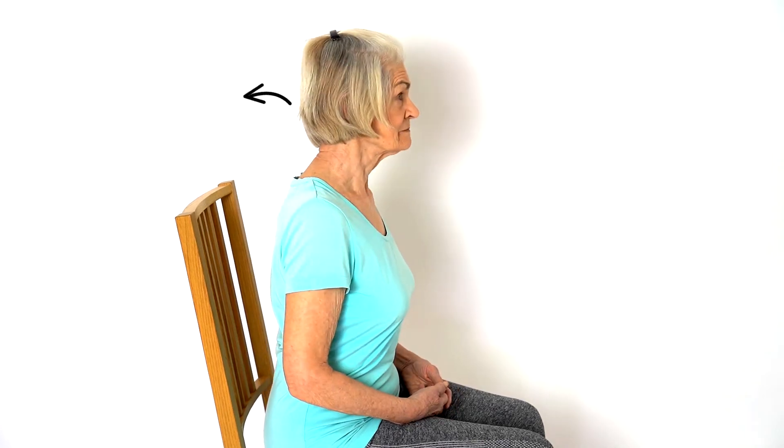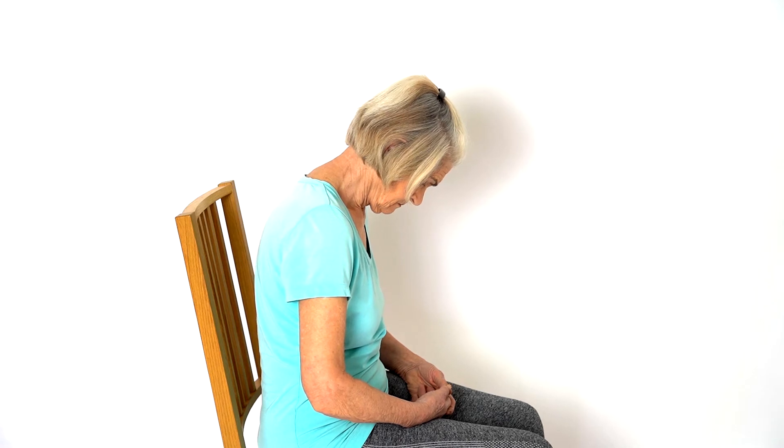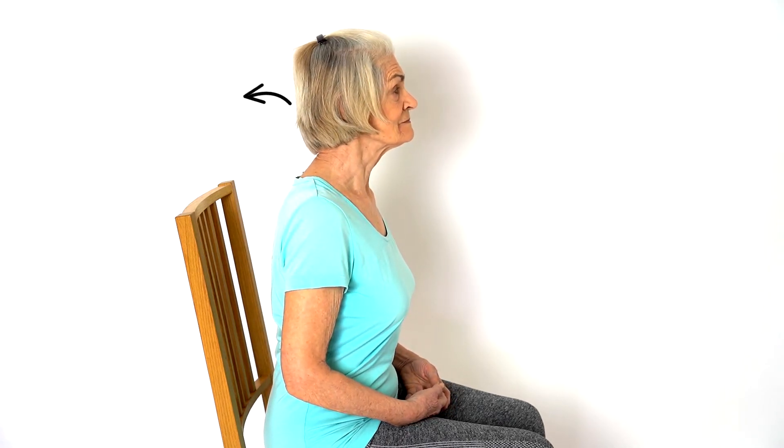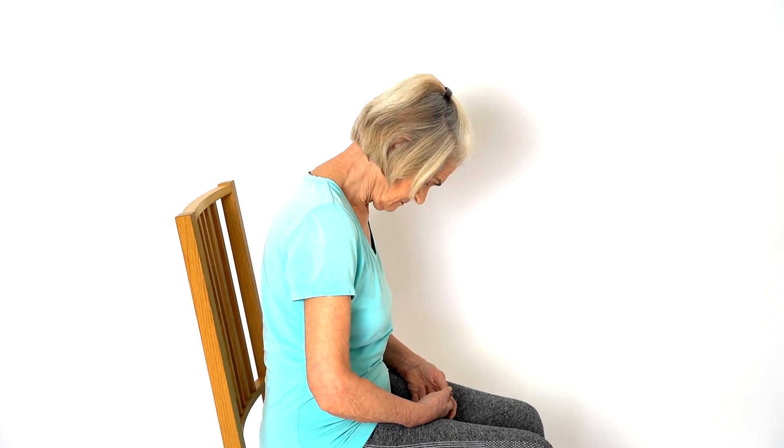Lift your head up. It is easy to get into a slumped position with our necks bending forward. However, lifting your head and looking straight ahead can reduce the effects of gravity and take the load off your neck muscles.